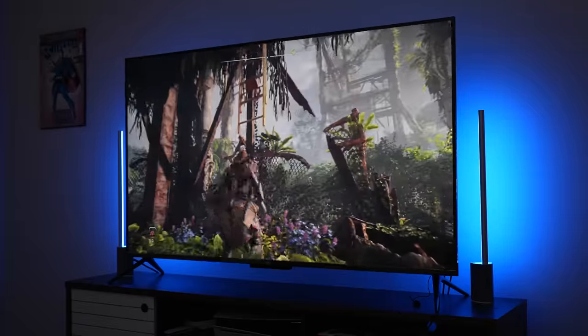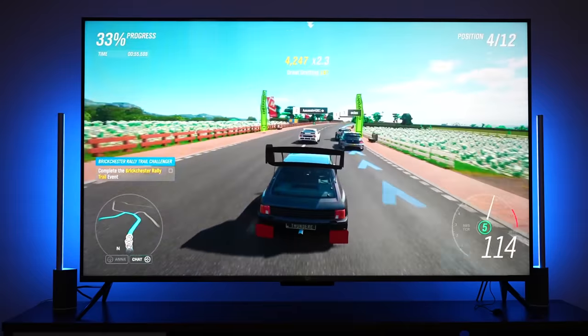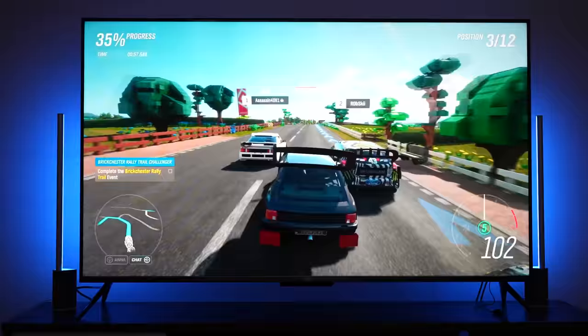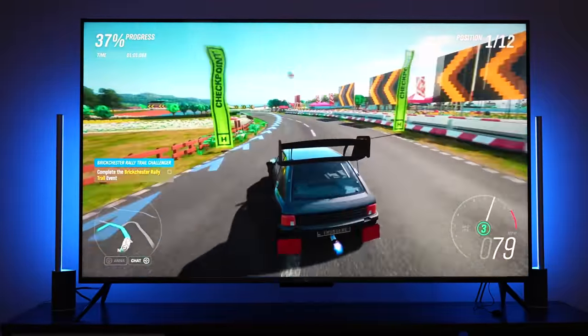This TV has Dolby Vision IQ, HDR10 Plus Adaptive, and HDR10 Gaming — all that fun stuff built into it. But what does that all mean for your TV viewing, and what does it have to do with whether we should actually go ahead and buy this TV?